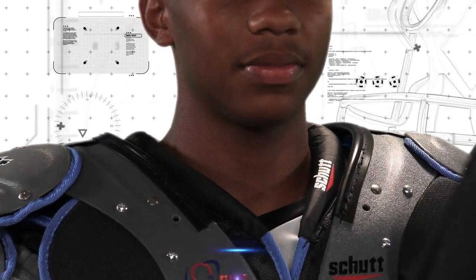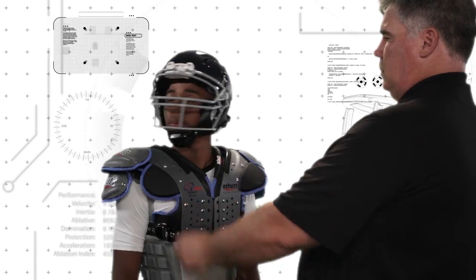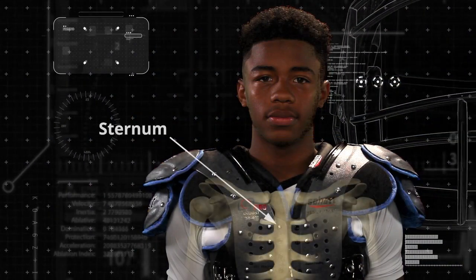If his helmet is available, have him put it on and make sure the shoulder pads don't interfere with the movement of the helmet. Check to see if the shoulder pads are adequately covering the sternum as well as the front upper shoulders.